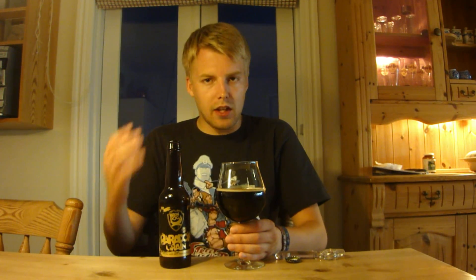So that might be why, but this is still really nice. A lot of complexity — dates, raisins, figs, definitely the fruit cake notes with that kind of wine gum quality. It doesn't have a very long aftertaste; the aftertaste is a little bit of heat, then the bourbon-y whiskey, barrel character. This is a really nice brew.